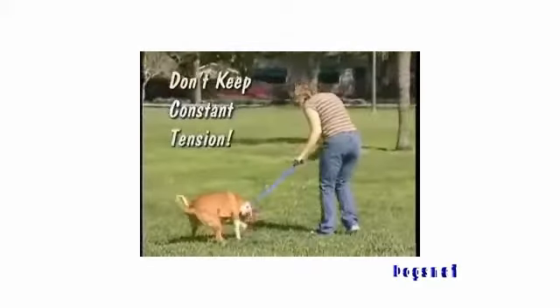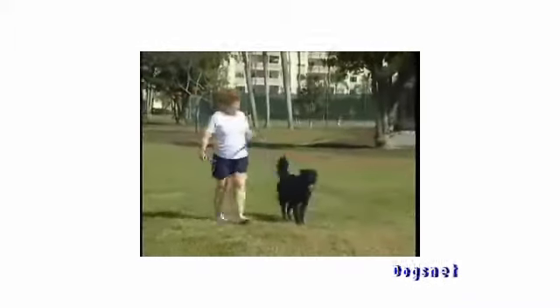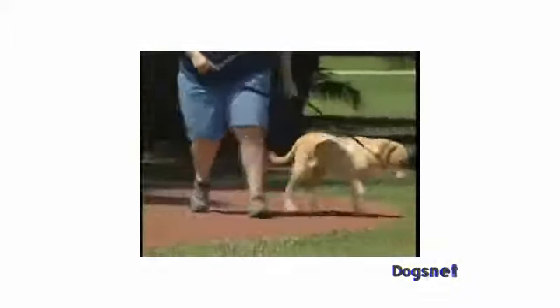It's not like volume control, where a little tension means "sort of do something different." To achieve consistent behavior, it's important that you send clear signals to your dog. The ultimate goal is to teach your dog to walk on a completely loose leash without any tension.